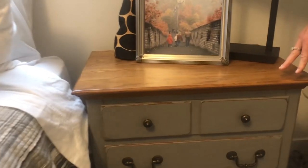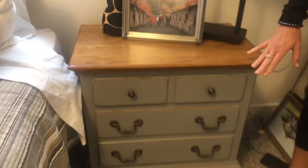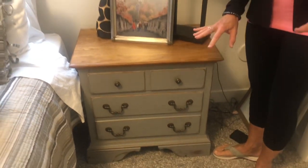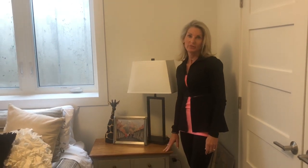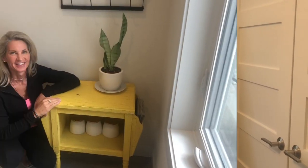One thing I wanted to mention: these dressers were in great shape, but if you have a dresser that's got some must or mold, or something spilled on the inside, a great product to use is Kilz — K-I-L-Z. You can paint the inside of the drawers and they will not smell anymore. If you're doing an old piece of furniture, don't give up even if it's really beat up, because Kilz will cure all.